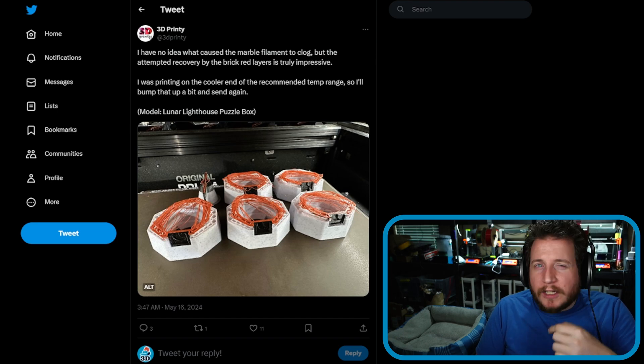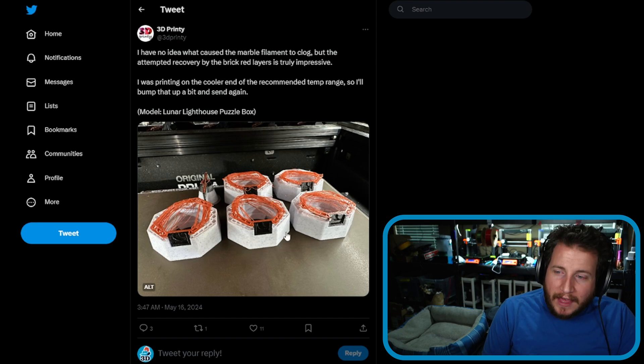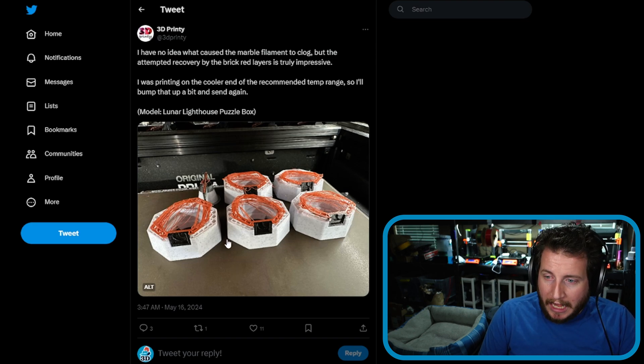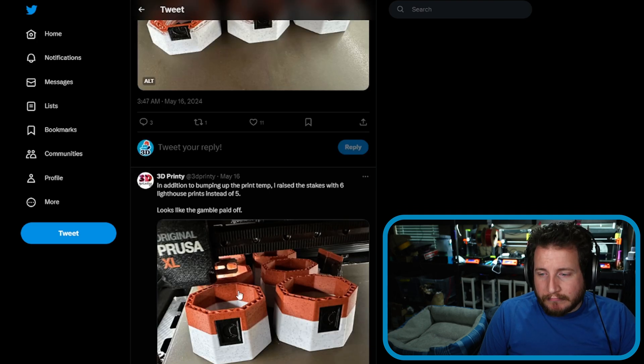We haven't particularly had that problem yet, but I would recommend if you're going to use marble or filled filaments, look to go up to a 0.6 nozzle where you can, and if you're running a high-flow variant, cut that down to the regular variant. It's going to slow your prints down a little bit, but I'd much rather the print take a little longer than see a failure. A little bit of extra heat can go a long way.